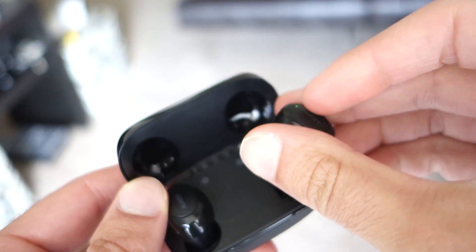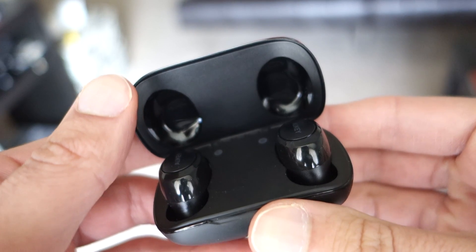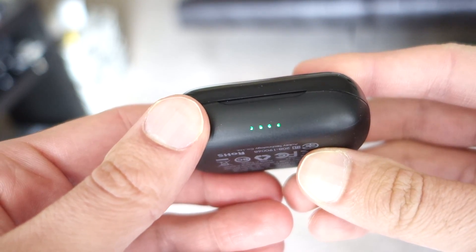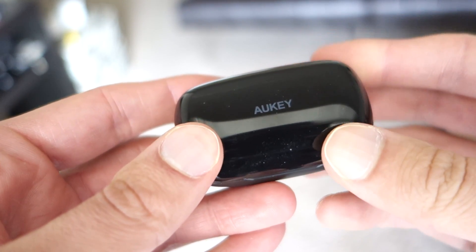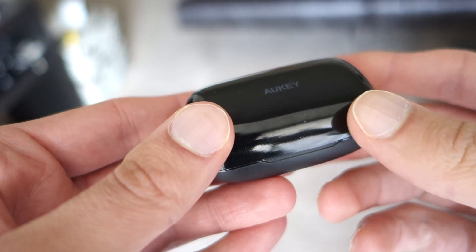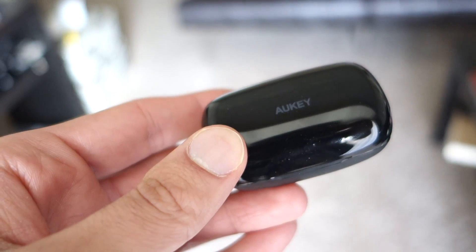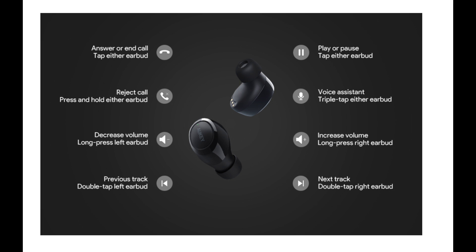These do sound decent when you're playing music. The annoying thing is that when nothing is playing there is a noticeable hiss. And when you're having conversations they sound okay, but every now and then they'll have another hiss and it can get a little noisy in the background. I've used them for longer listening sessions and for music and movies they're fine, but for speaking and phone calls they can be a little irritating.